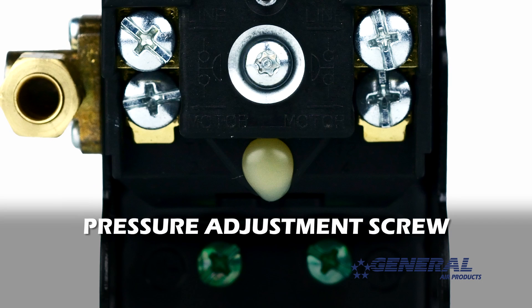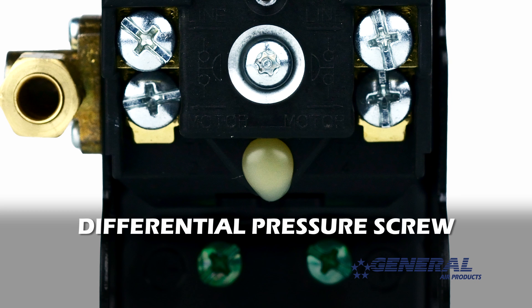This is the pressure adjustment screw, which we'll be turning to adjust the pressure range as we move forward. And this is the differential pressure screw.